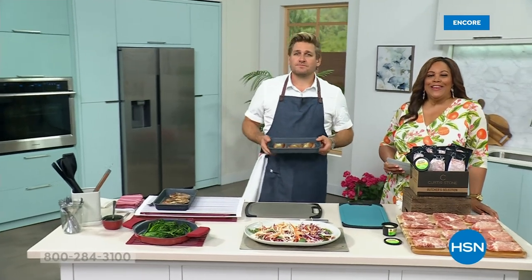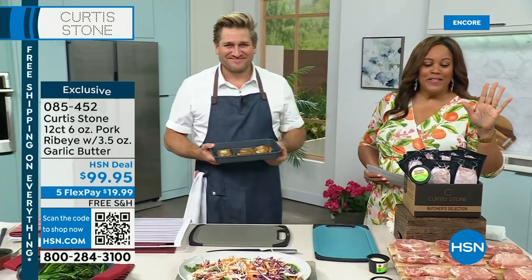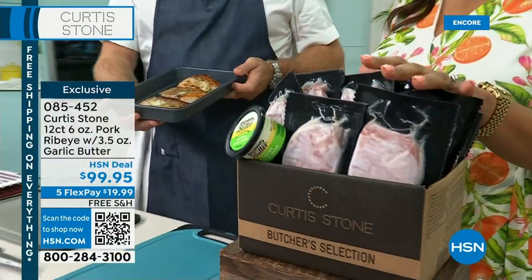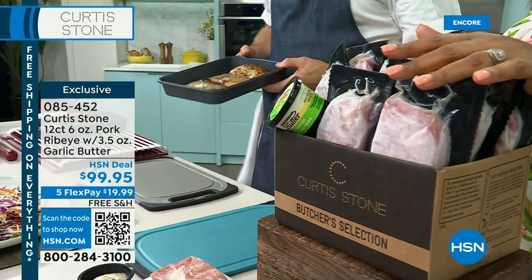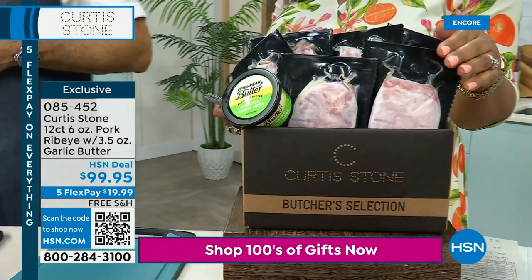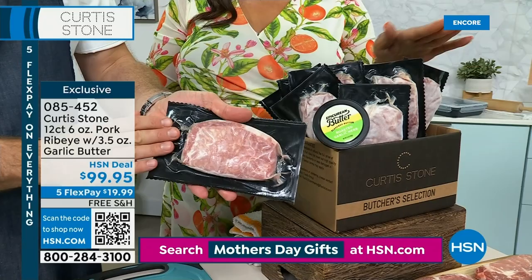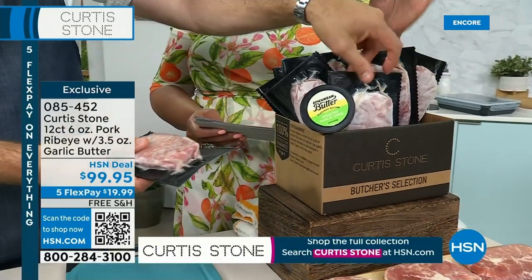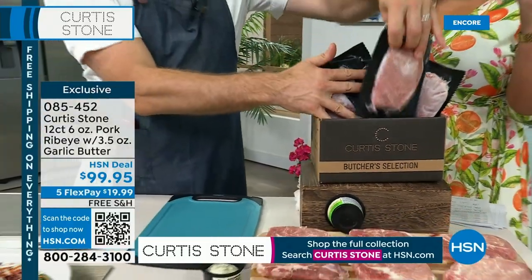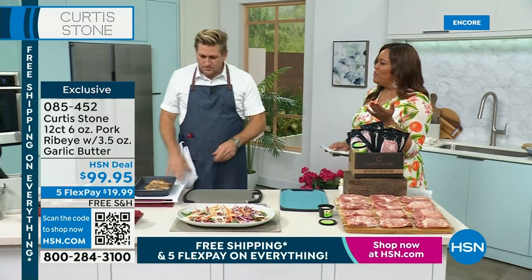This is our customer appreciation finale — so free shipping on everything, Five Flex on everything. And I'm so excited that the pork ribeye is back. The pork ribeyes keep me married. So this is how you choose: a 12 count. They're 6 ounces each, it's auto-ship or single-ship, and they're all vacuum sealed. It's $99, but it's only $20 to get home 12 pieces. That's like $9 a piece, and you can't go anywhere and get a pork ribeye for $9.